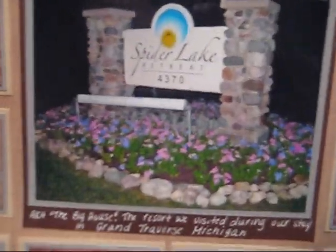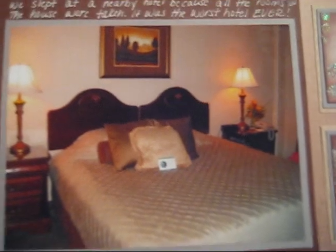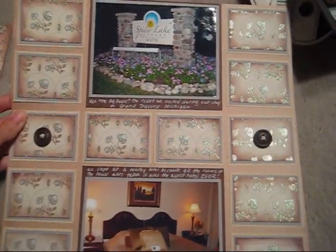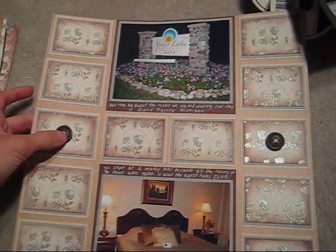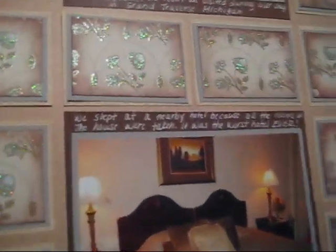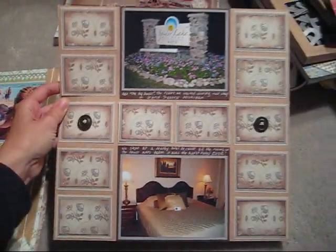The place we stayed at was Spider Lake Retreat. This is a hotel we stayed at down the street because there wasn't enough room in the house — his family is quite big. These are just buttons that I put some twine on and layered with different paper. So that's that page.